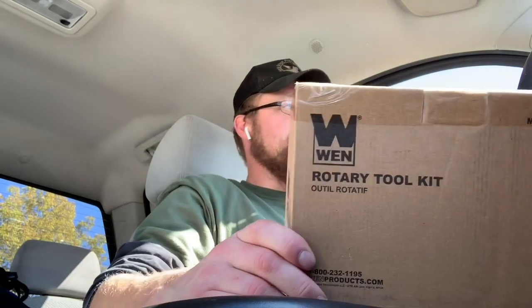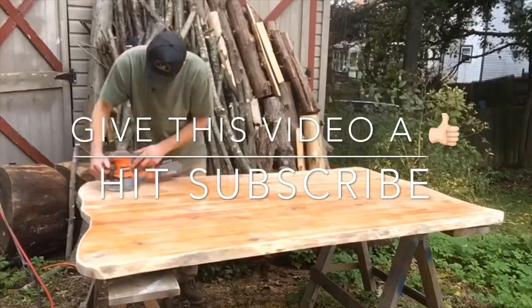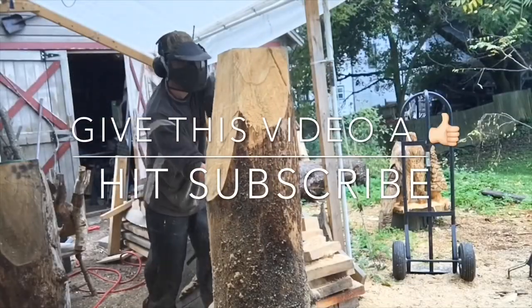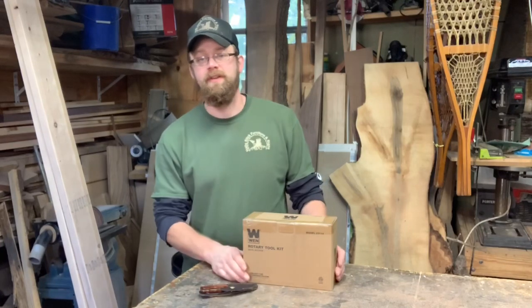I ordered up a new WEN rotary tool kit and it came in the mail today. So you know what that means? When I get back to the shop in a little bit, we're going to unbox this thing and check it out. Be sure to stick around. Back from getting the kids and it is time to open up this box.